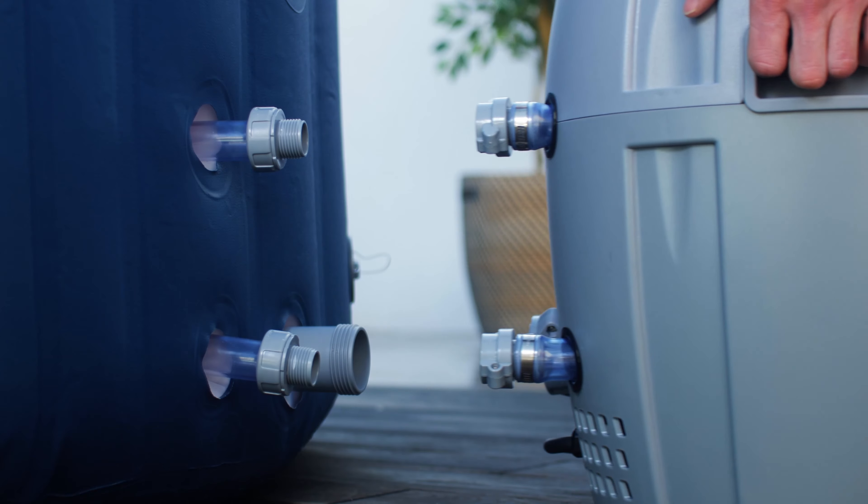Easy to set up and ready for water in just minutes, the Milan heats up to a heavenly 40 degrees.